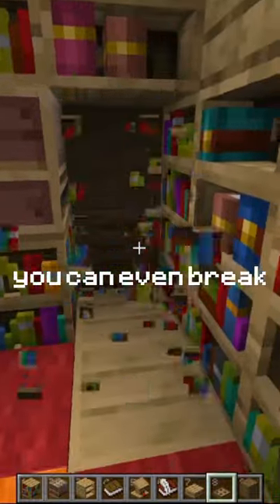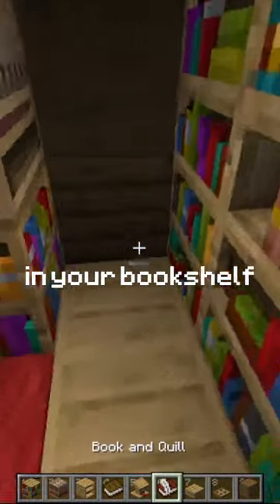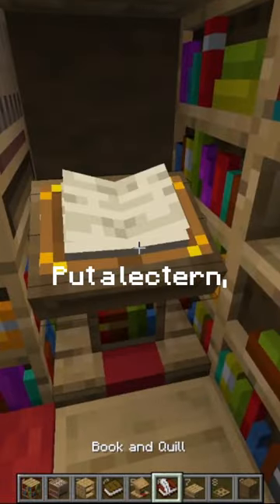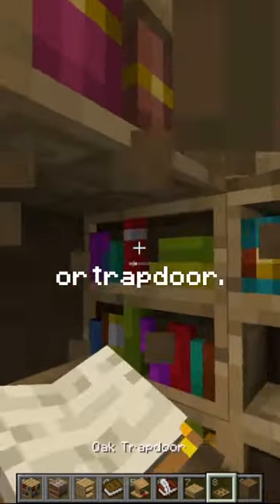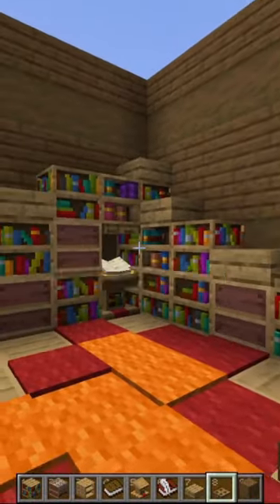You can even break two blocks in your bookshelf, put a lectern, a book and quill, and a slab or trapdoor. And now you've got a nice looking bookshelf!